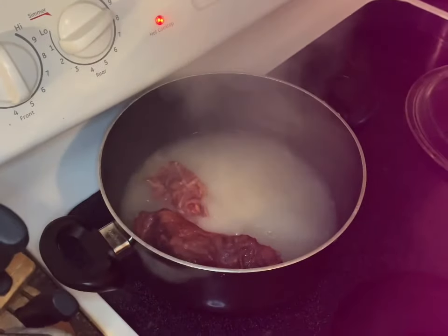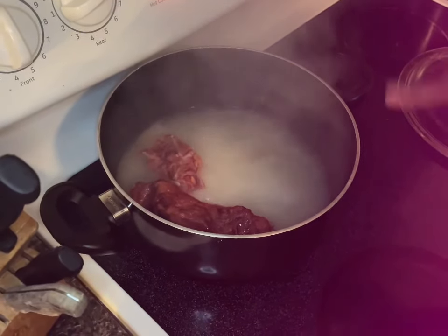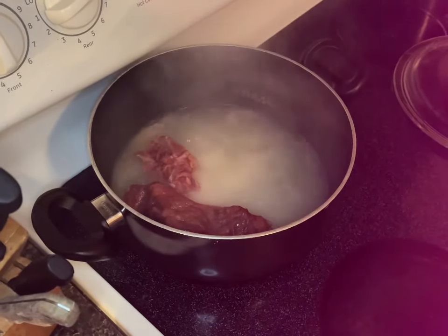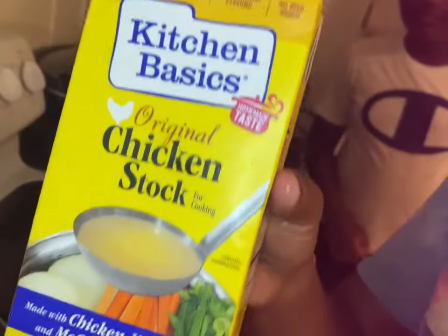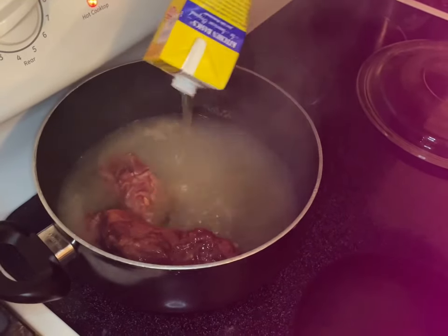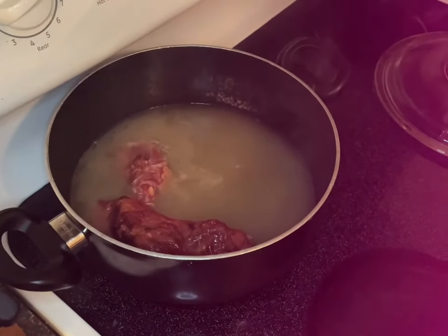What I did was first, before I cook and wash the greens, I put some smoked turkey in there and let them boil so the flavor can come. And now I'm gonna add some chicken broth to the water, and then I'm gonna add the greens and season it later.